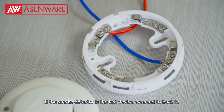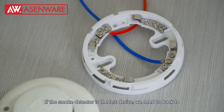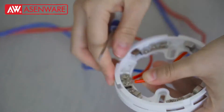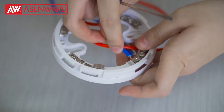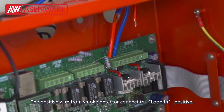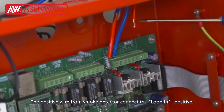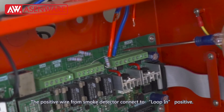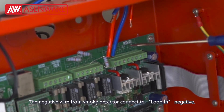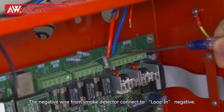If the smoke detector is the last device, we need to go back to the panel to form a loop. The negative wire connects to loop in negative. The negative wire from the smoke detector connects to loop in negative.